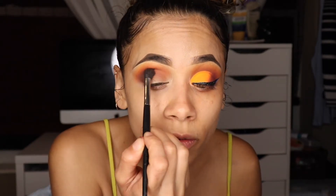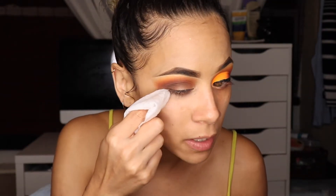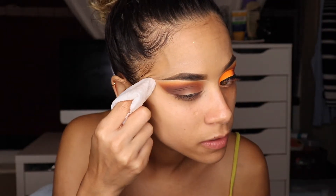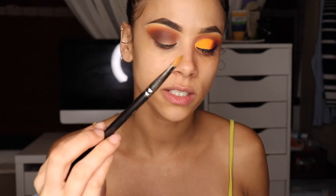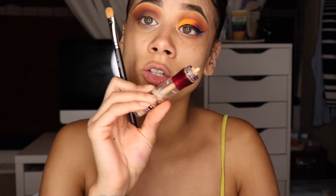After that I'll take a makeup wipe and swipe away. Now it's time to cut the crease — I'll go ahead and clean off my brush first so we've got nice flexible bristles. Back in with my Maybelline Instant Age Rewind concealer, I'm using this concealer brush and cutting out my crease.